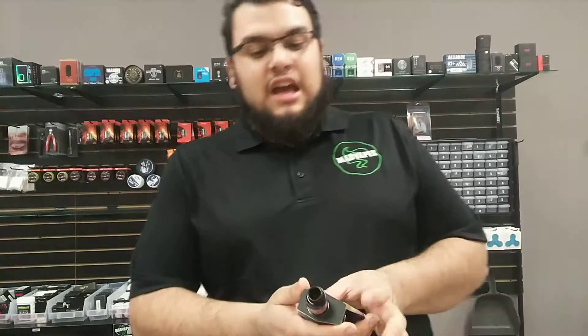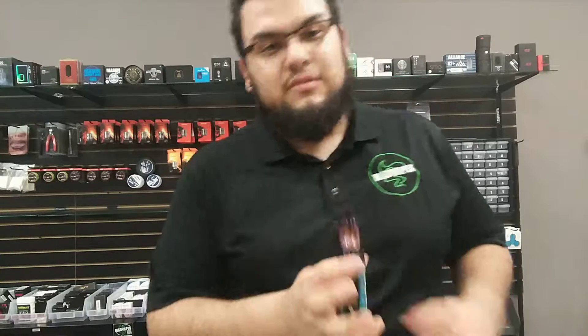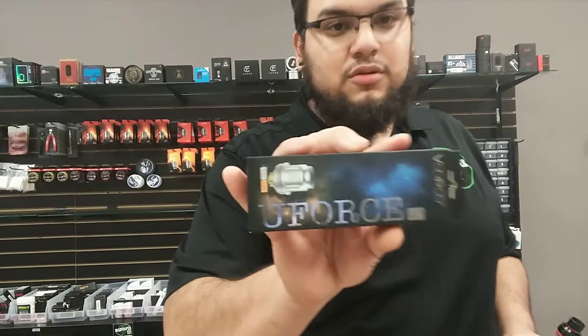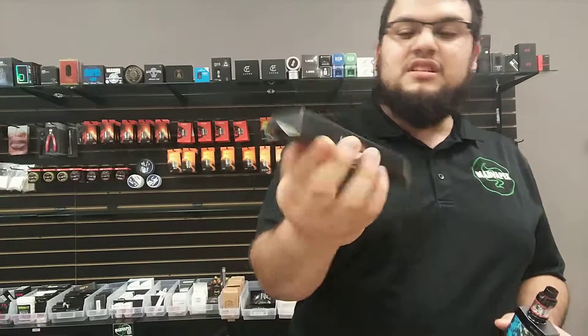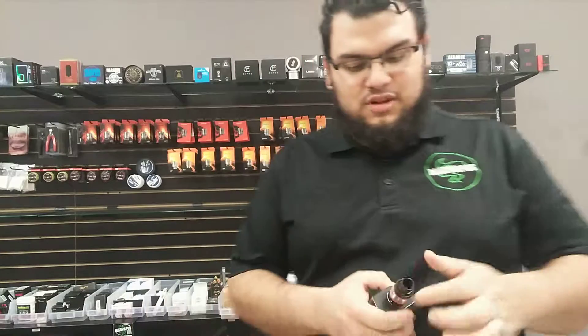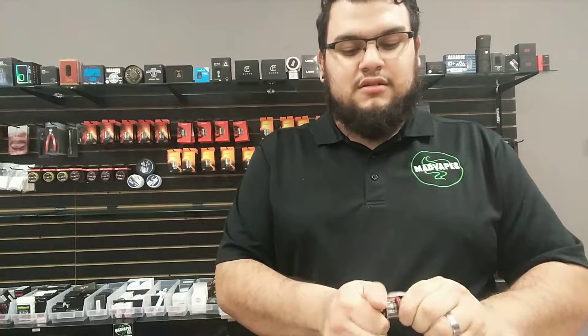Another thing — the tank that it has on top actually uses its own unique coils. It's called the U-Force coil by VooPoo. It's a different coil. We haven't tested other coils. Let's just experiment right quick for the folks, for your better knowledge — we'll just do this right now.